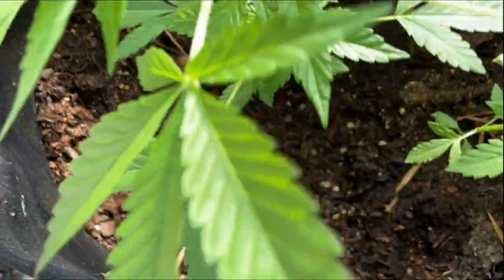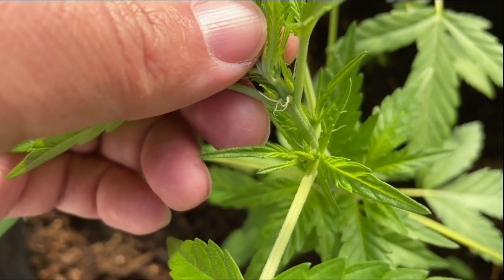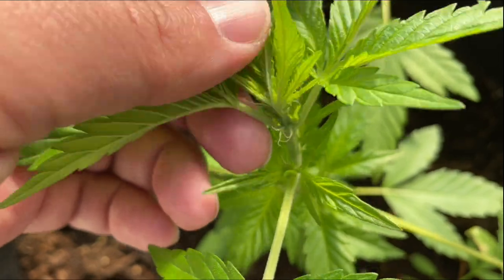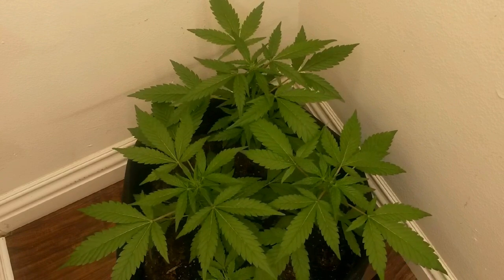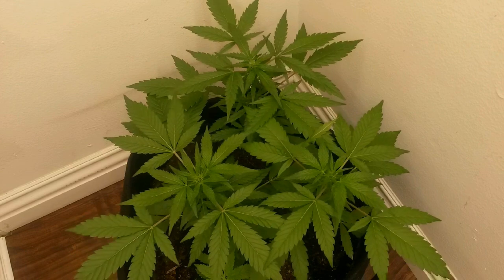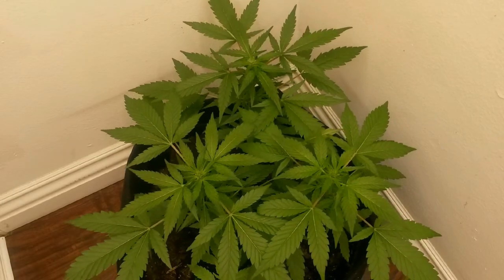The fourth plant is still not showing any signs of female flowers or male pollen sacs. And now that the temperatures outside are rapidly dropping, I'm going to be moving the plant inside for the remainder of the grow. And a word of advice: if you ever wonder if it's worth it to move an outdoor plant indoors — it's not.